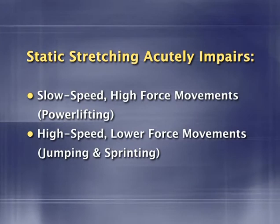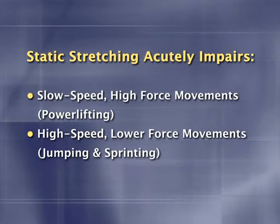We're not just talking applications to a very distinct class of athletes here either — it really can affect everyone. Static stretching acutely impairs both slow speed, high force movements such as power lifting, and high speed, lower force movements such as jumping and sprinting. There's also research showing that balance, reaction time, and overall movement time are negatively affected. And the endurance athletes out there will be interested to know that static stretching reduces muscular endurance as well.